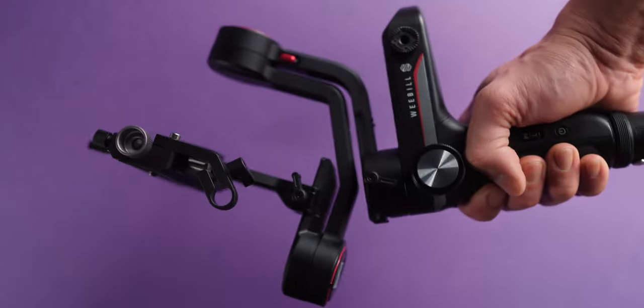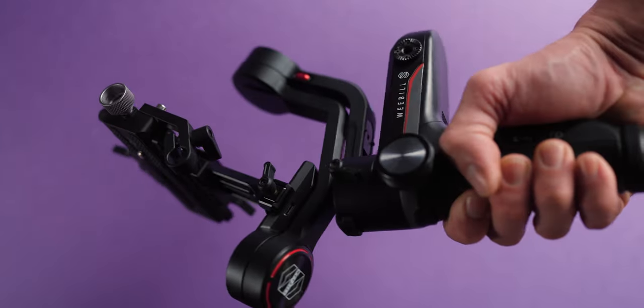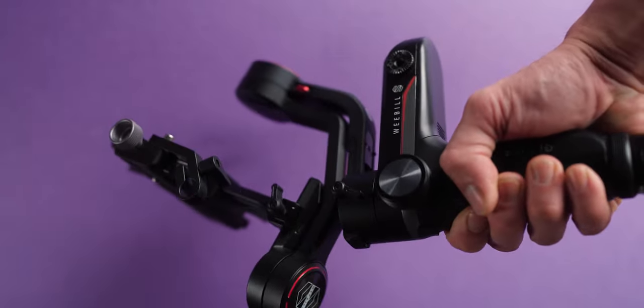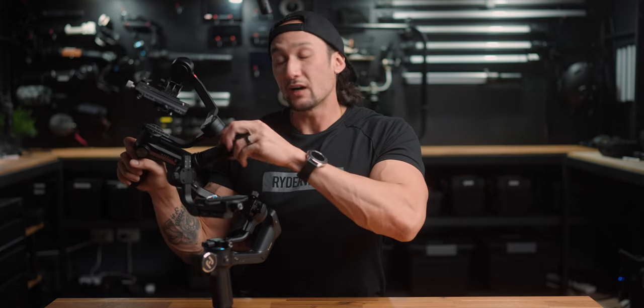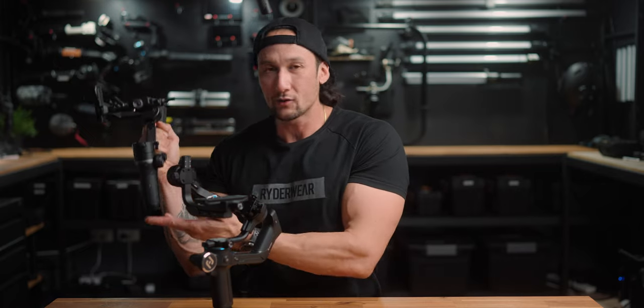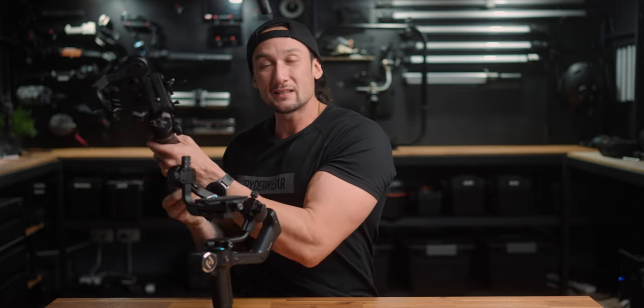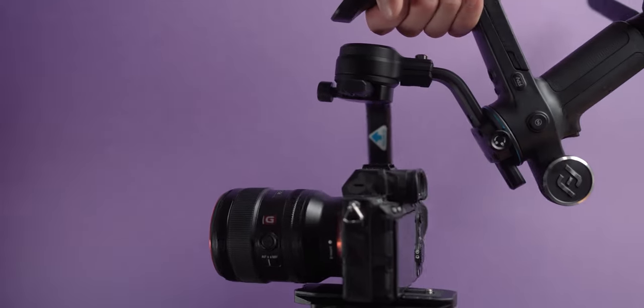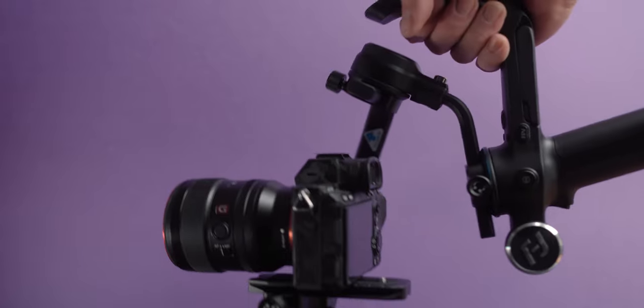I've been using the Weebill S with my A7S III, the A7 III, and other similar-sized cameras because I love the form factor and the ability to chuck the handle at the back for under-sling mode. Under-sling mode is one I use quite often. The downside is that once you put the handle on top, you've got no stability at the bottom, so you can't stand it up without a second handle. That's a con. Whereas the FeiyuTech Scorp has it built into the frame — you cannot remove it, but it does not get in the way at all.